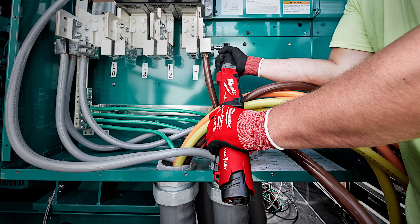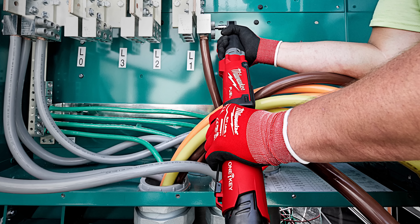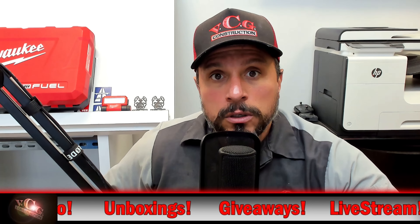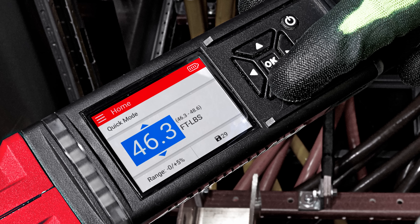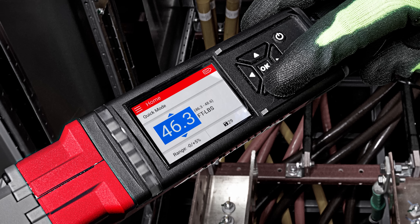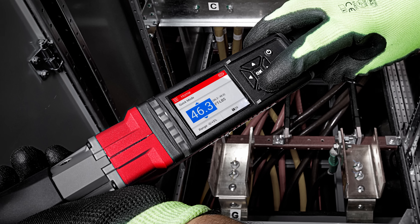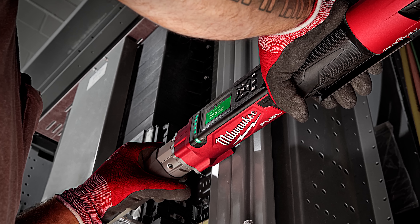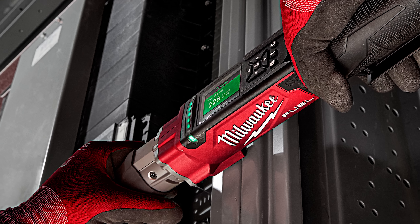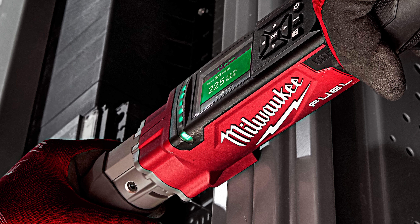Delivering increased productivity, precise torque accuracy, and advanced reporting functionality. The M12 Fuel 3/8 and half-inch digital torque wrenches deliver 50% faster installation times, replacing hand tools or other traditional two-tool installation processes, providing more accuracy to reduce the over-torquing of fasteners. In addition, these tools enhance the overall torque reporting experience by generating torque data and customizable reports for inspections and owners through One Key.